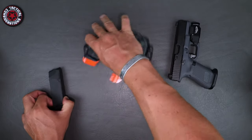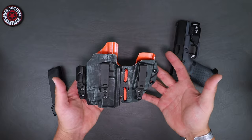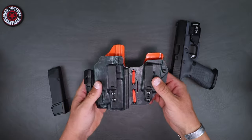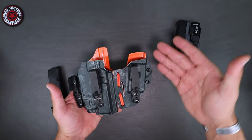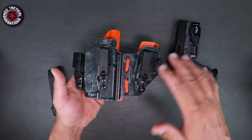Obviously we can tell this is that kind of sidecar style design — flexible because it's got that shock cord in there with a tension button right there. Good design, fits well, slim design overall. It's minimal. There's no additional Kydex hanging off the edges or anything like that.